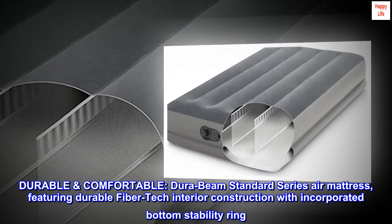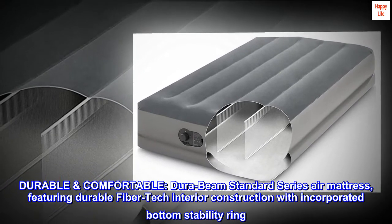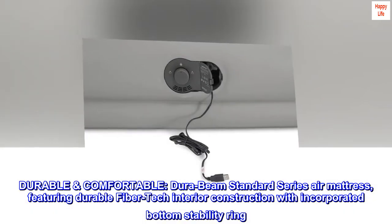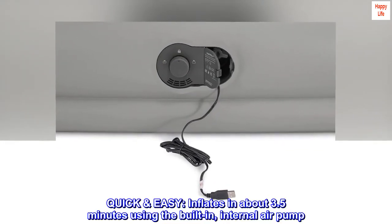Durable and comfortable. Dura-Beam Standard Series Air Mattress, featuring durable fiber-tech interior construction with incorporated bottom stability ring. Inflates in about 3.5 minutes using the built-in internal air pump.